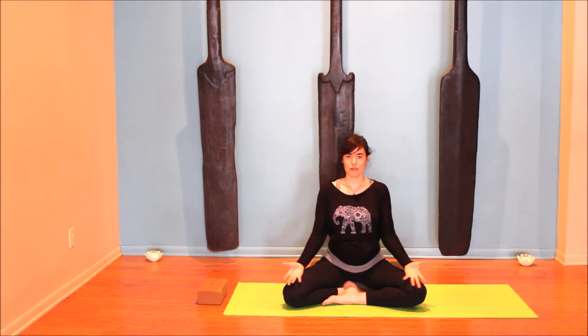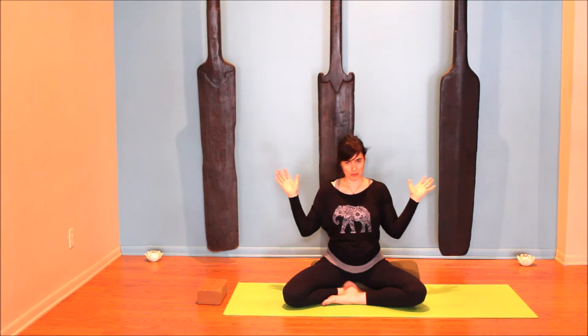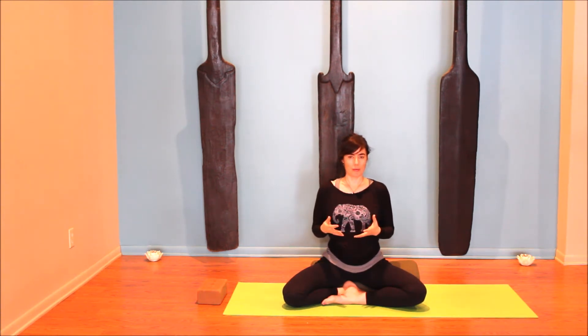After three rounds of longer holds for the mula bandha, we're going to do quicker contractions for the pelvic floor — fast little ones. Breathing comfortably, just think: lift and let go, lift and let go, lift and let go. Keep the breath moving nice and soft, nice and slow. If coordinating the quick pelvic floor lifts with slow breath is difficult, you can just hold the pelvic floor lifted for one inhale and let it go. From here, let all that energy relax. Now we know how to find our mula bandha and that deeper core strength, and we're going to use it throughout the practice.